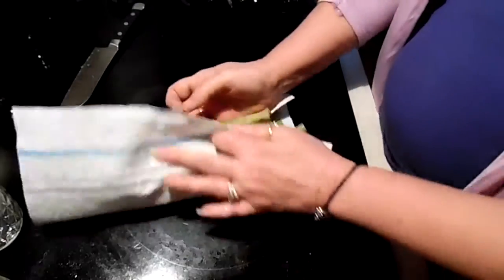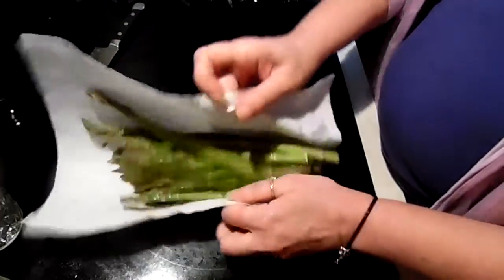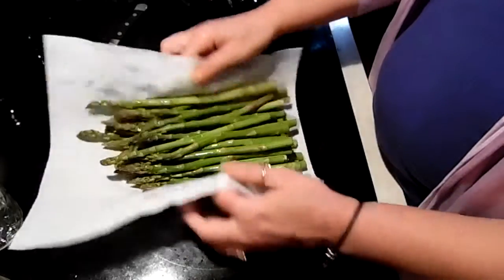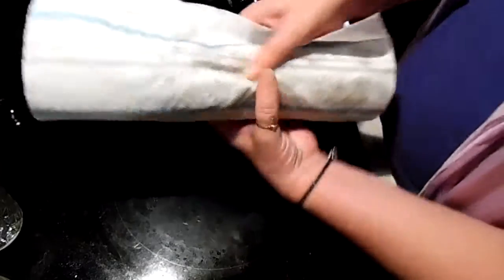Give these a rinse. You can also, if you want, soak them in vinegar water like I've talked about. I usually do most of my vegetables that way.